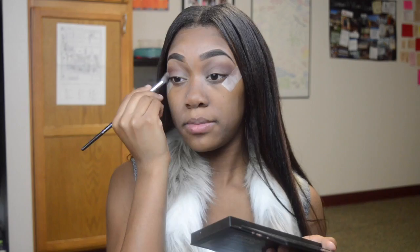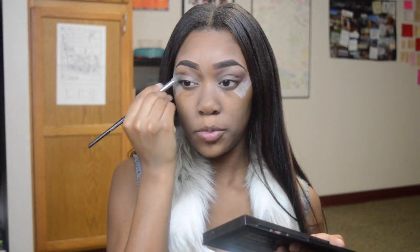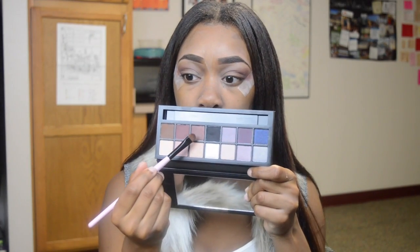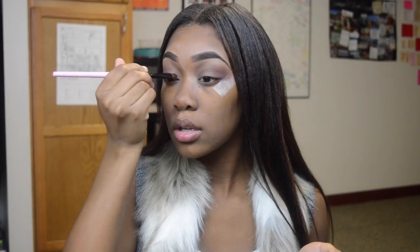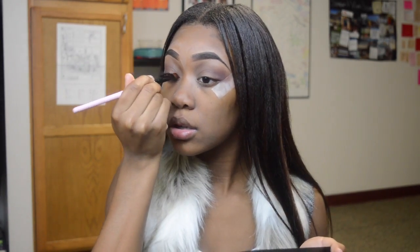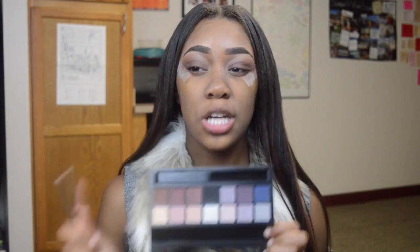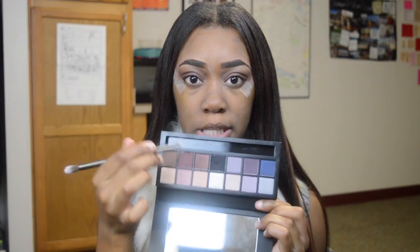These colors are not as pigmented as I would like them to be — maybe it's just me, but we'll see. So I'm going to take a flat shader brush and go in with this color right here to use as my lid color. I think I'm going to darken it up just a little bit more, so I'm going to take some of this black and start working that up into my outer V.